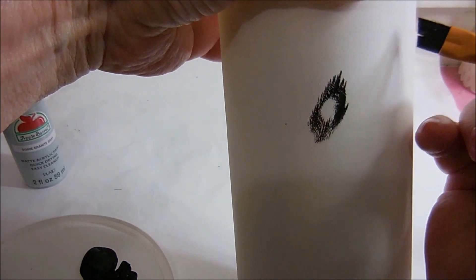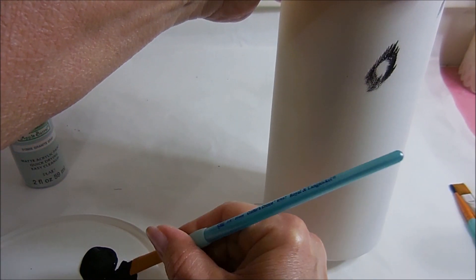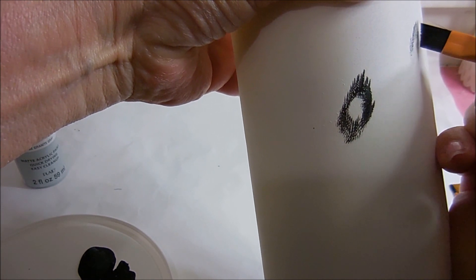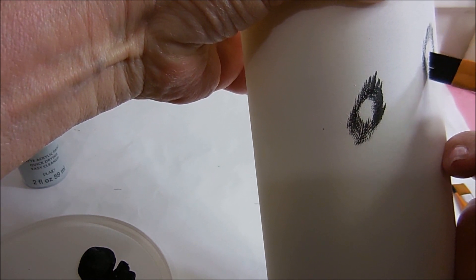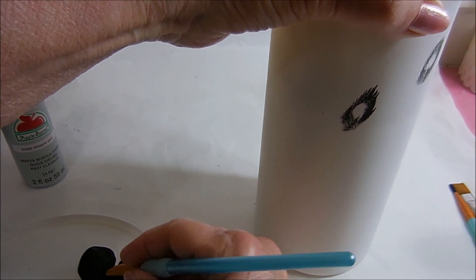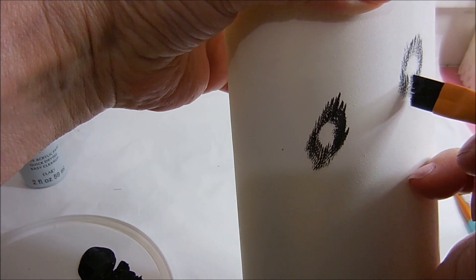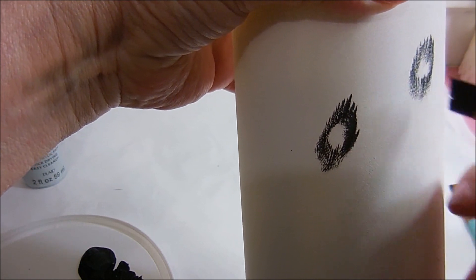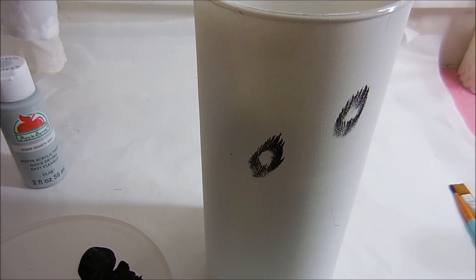I'm going to do this randomly all over the piece. Remember, when it's paint you can always add on — taking off is a little tougher, but you can definitely add on. So I wouldn't go too heavy at first. This one here is a little light, so I'm just adding a little more to it. I'm going to get the rest of these blotches all over this and then we'll be back.